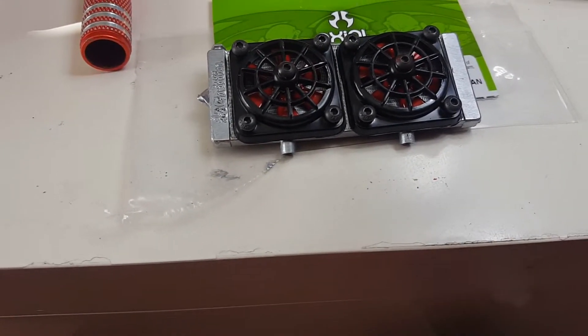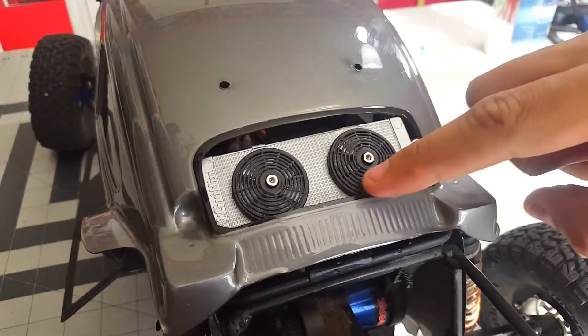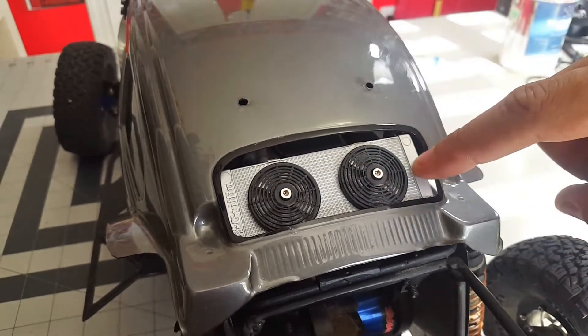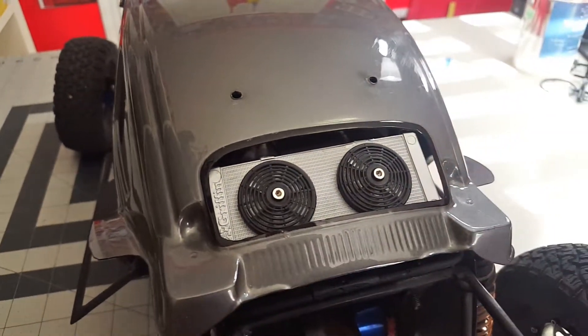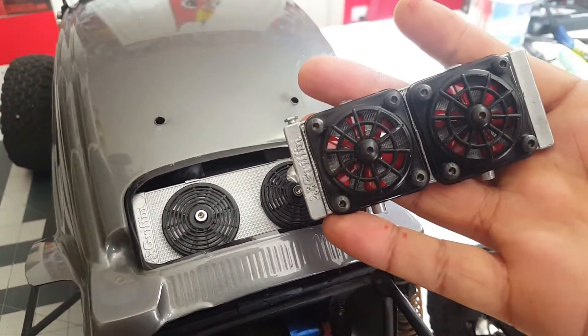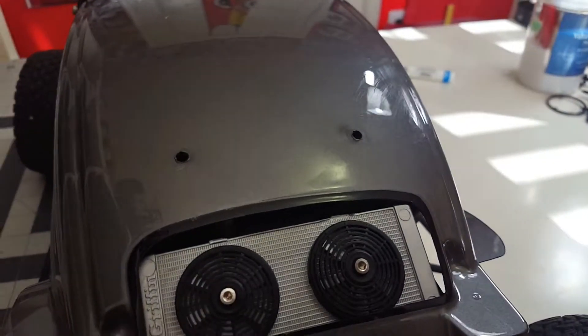Compared to the regular one — this is the stock Axial part — what I did with this is I just colored the inside of the fan silver and left the rest silver, then left it black. It doesn't look bad either, but I really think this one takes it to the next level. It looks pretty heavy-duty and more like a truck, and that's what I was going for.